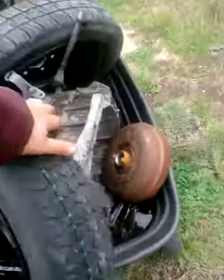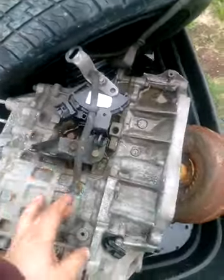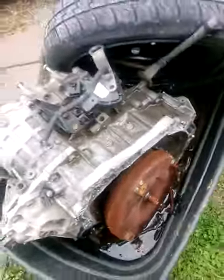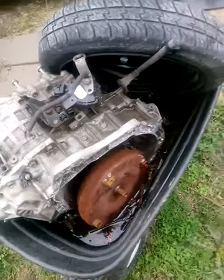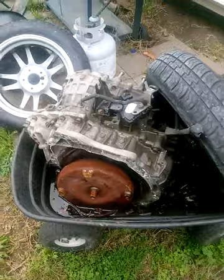So y'all know I'm not bullshitting — here's the CVT, out here, left in the rain. I really don't care about it. I'm going to get probably 60 to 80 bucks core for it. Forget this CVT.